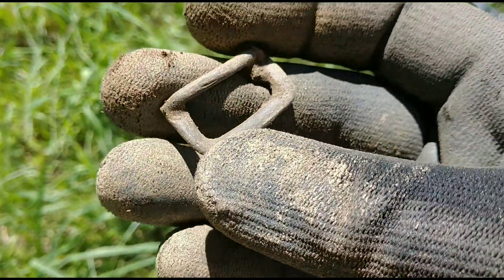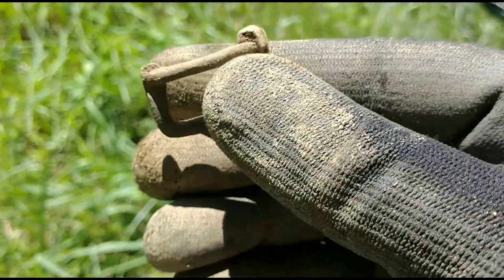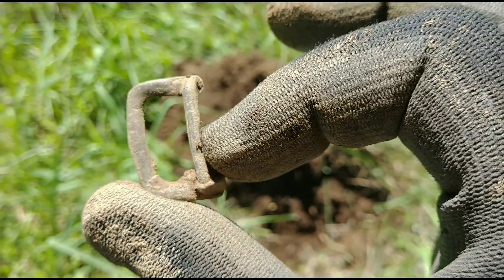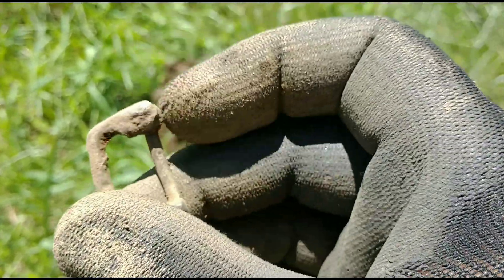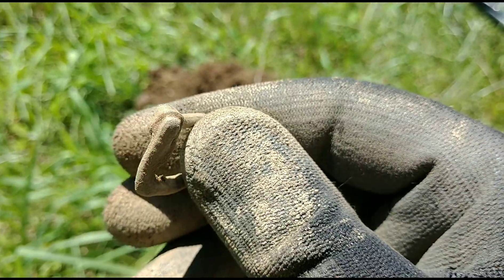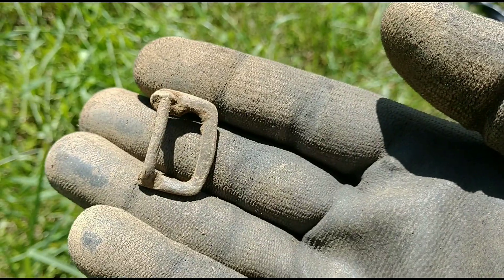This was a solid 60 on the F-75. I believe it's some kind of buckle — it has the looks of one. It's kind of throwing me off a little bit though. I don't know if it's broke or not. That's what it looks like — a piece of a buckle.